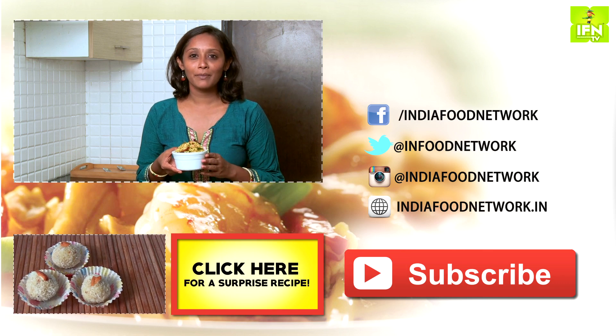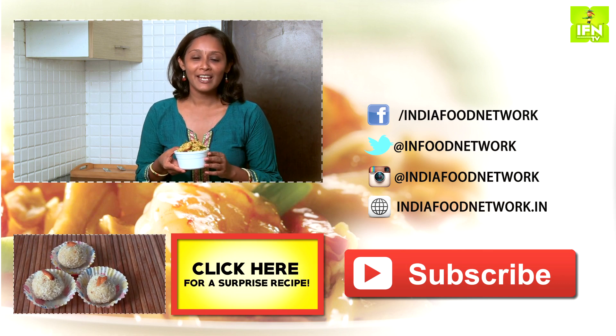If you have enjoyed watching this recipe, you have to do these 3 things: like, share, and subscribe on India Food Network. Until next time, bye.